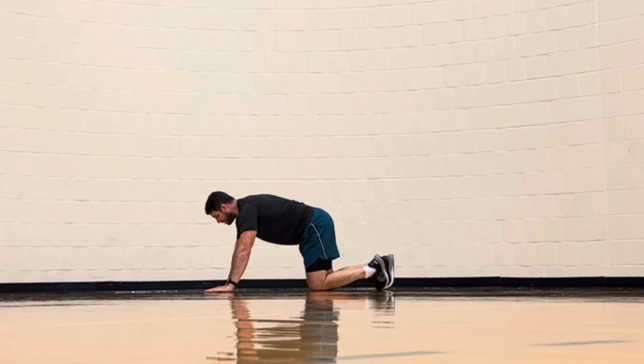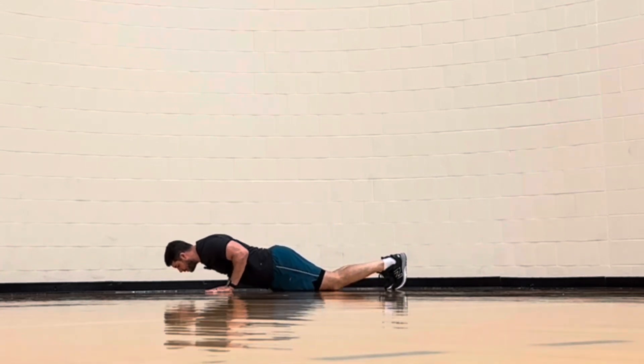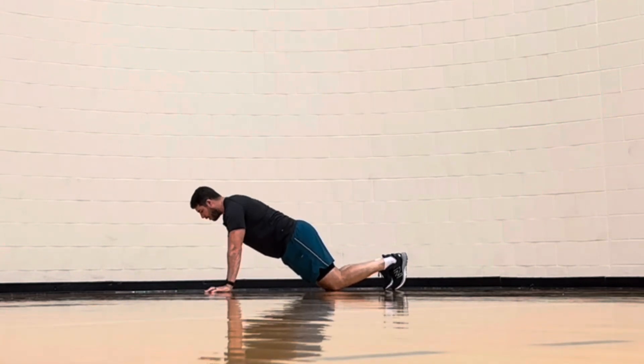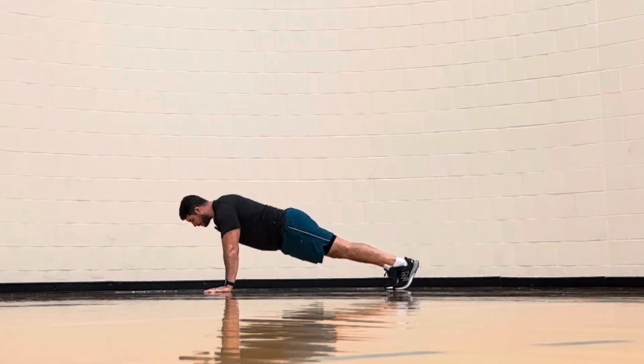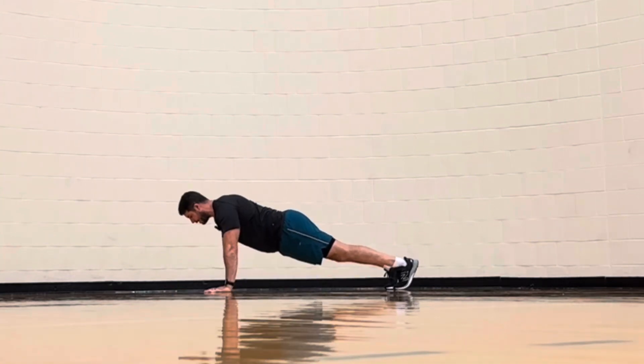Setting up in the hands and knees position, you can perform this on the knees — super slow on the way down, and then press up. Or with the knees off the ground, super slow on the way down, and press up.